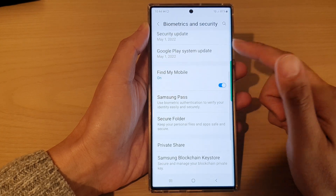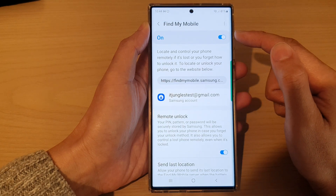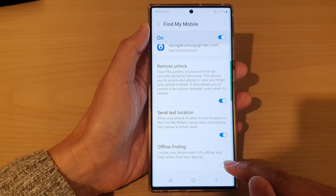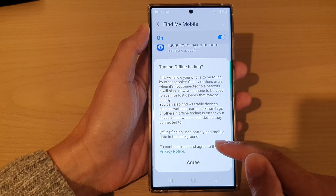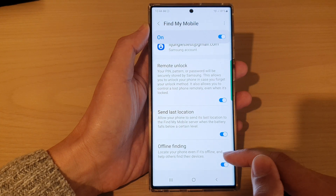Then go down and tap on Find My Mobile. Make sure Find My Mobile is switched on, then go down to the bottom and tap on Offline Finding. Tap on the toggle button to switch it on, then tap on the Agree button from the pop-up dialog.